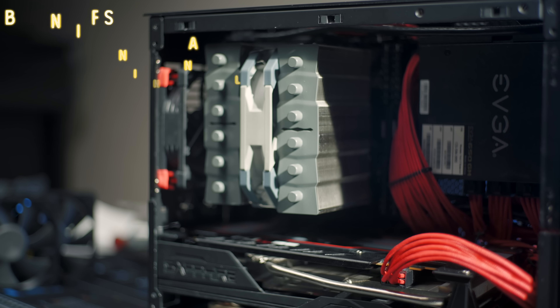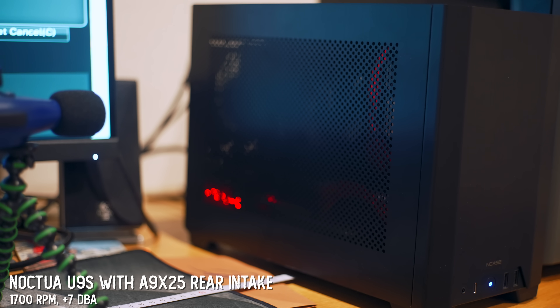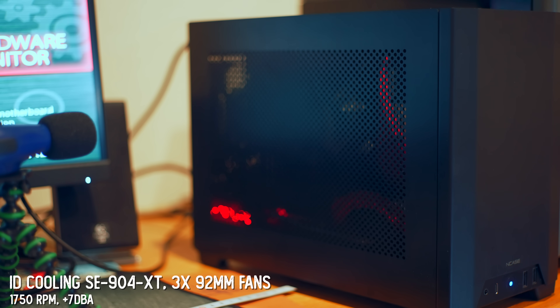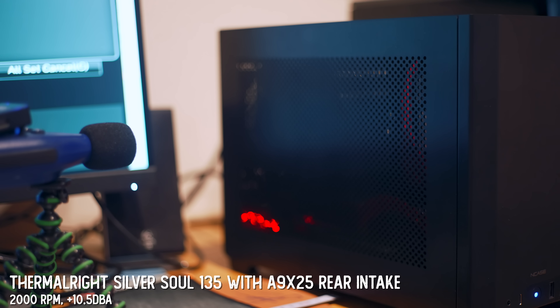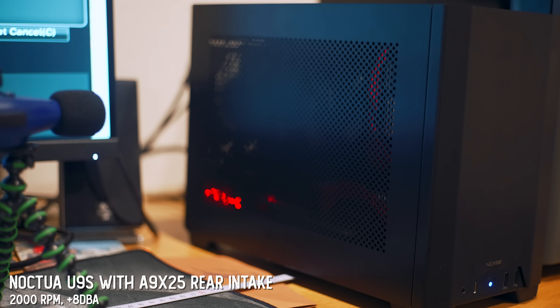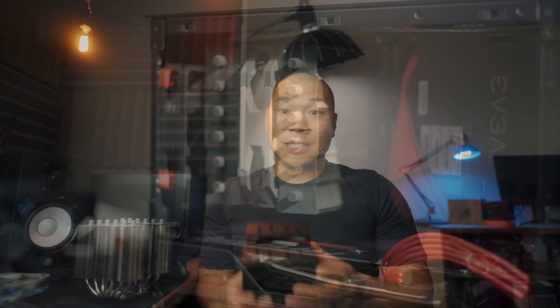As for acoustic qualities, the SE904XT had a strange, buzzy quality from its fans that I really didn't like. But the Thermalright fan isn't bad at all — this one definitely surprised me.